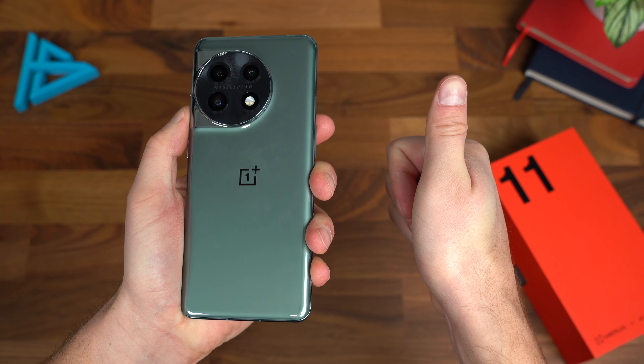That is it from me for the OnePlus 11 5G. Drop a comment and let me know what you think. A lot more content coming soon on this phone, so be sure to click that subscribe button, give this video a thumbs up, and as always, thanks for watching.